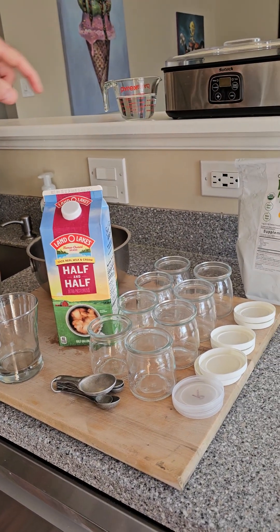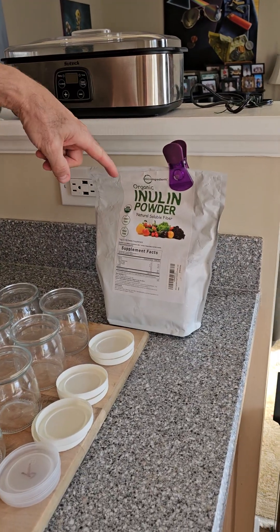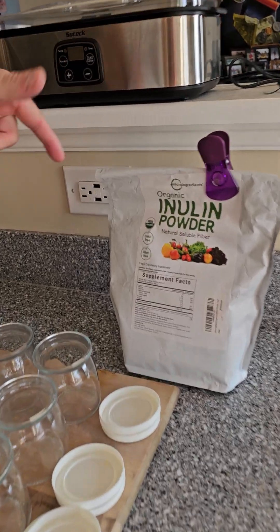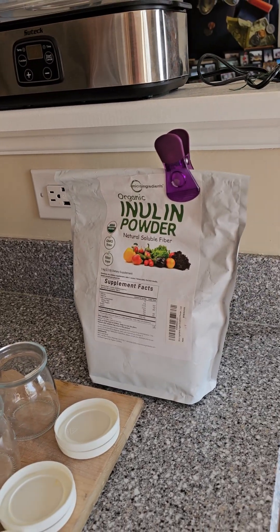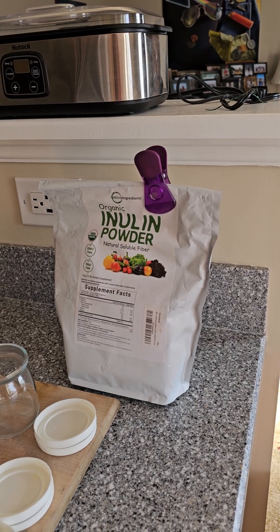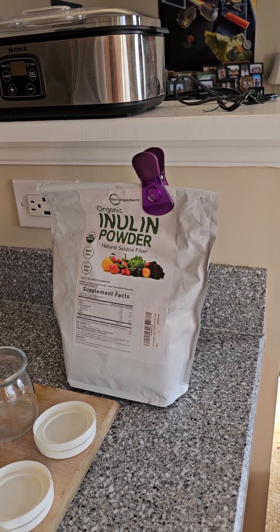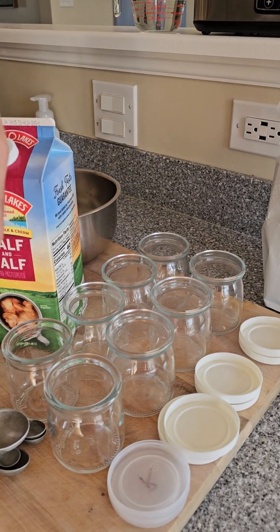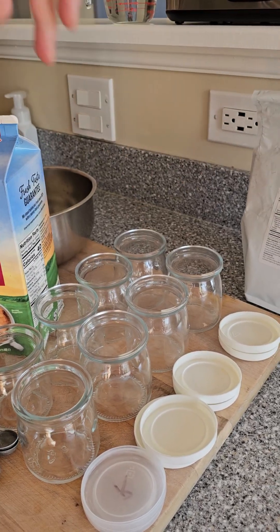Next we're going to need inulin powder. This is basically vegetable fiber — this one is made from Jerusalem artichoke — and it is essentially microbe food. We're going to mix in a couple of tablespoons of that. Then we're going to need eight clean jars with caps.